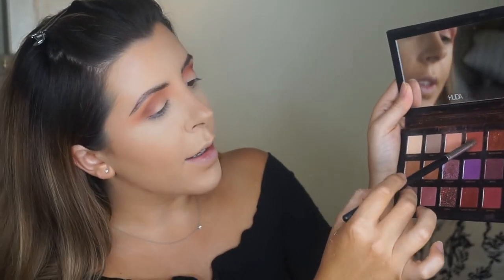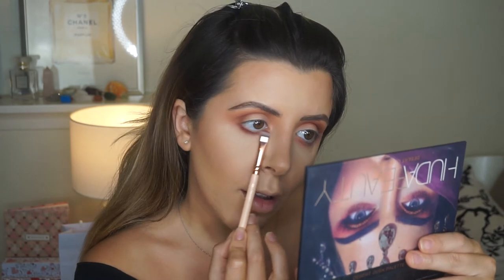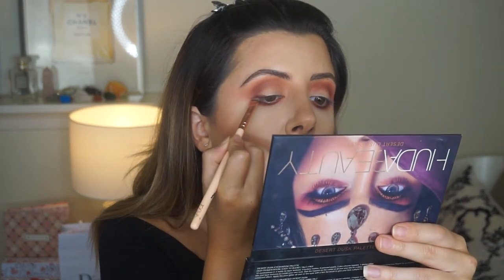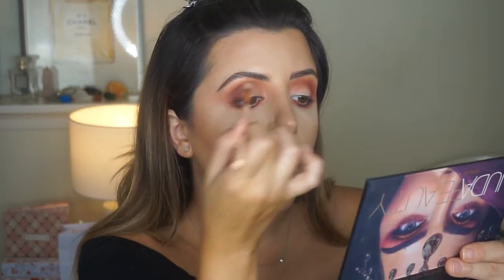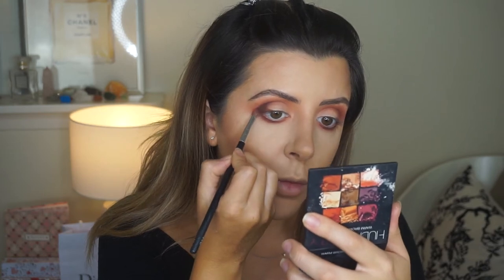I'm going to grab Amber with this Nars number 14 brush and take it underneath the eyes. And a bit of Oud — pop it underneath, and then a little bit of Oud right across the outer edge, bring it up into the corner and blend it. Maybe a bit of Eden and blend it onto the lid. I'm just going to grab a dab of that with another Nars brush, focus on the outer edge — see how it's just much darker — and then a little bit underneath just to connect it, then blend with a clean brush.